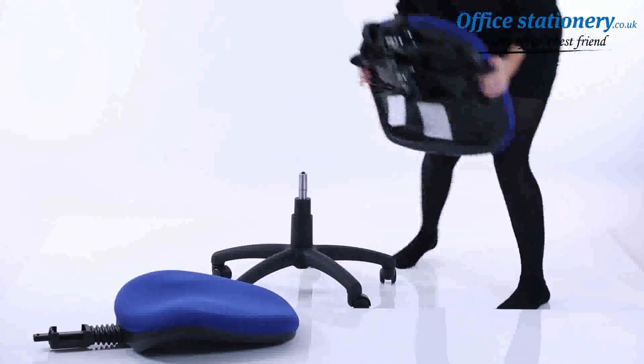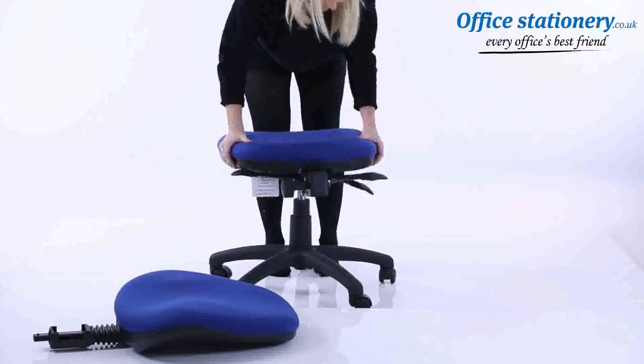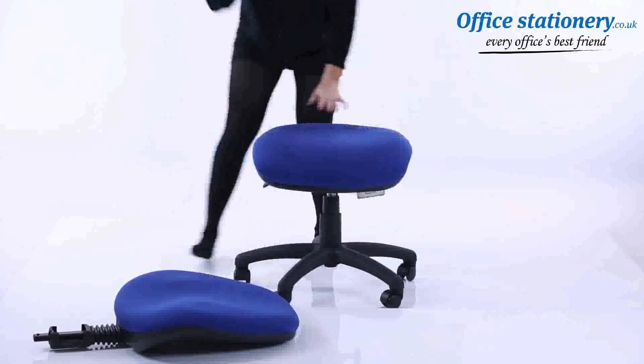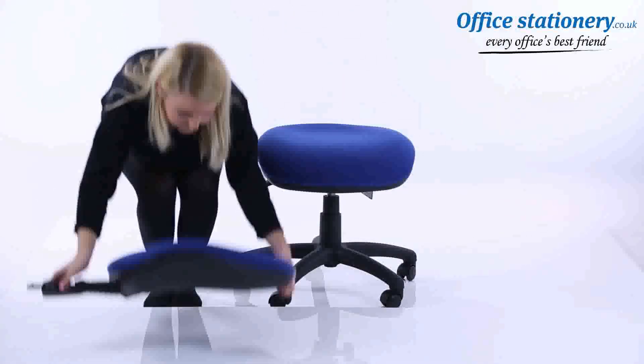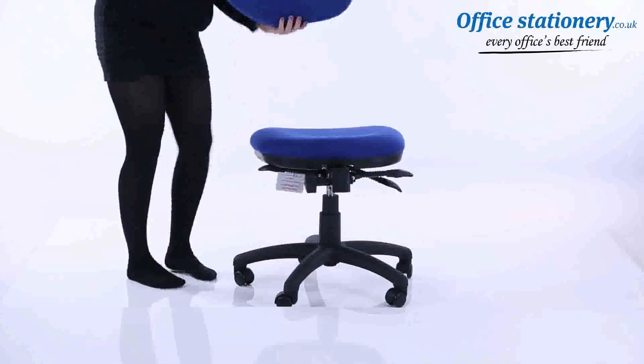Attach the seat to the gas lift using the large locator hole underneath. Attach the backrest stem to the seat, making sure to slot it all the way in, and position the cover where supplied.